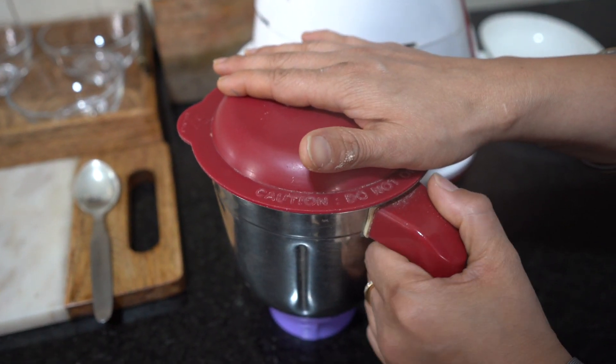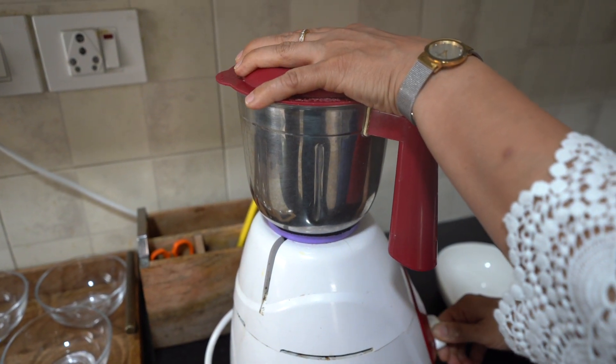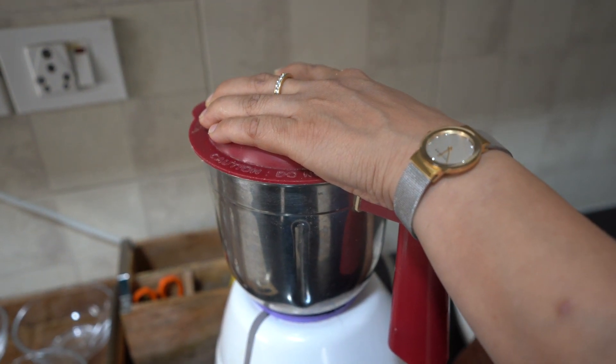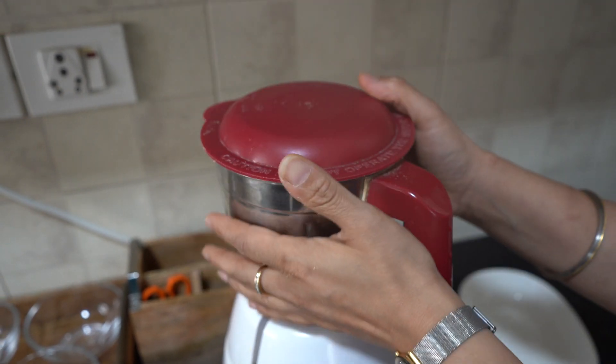So we are going to mix it first. We will mix it in the blender for about 30 to 45 seconds and it will be ready.